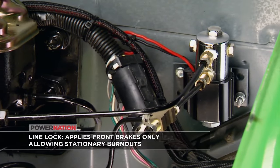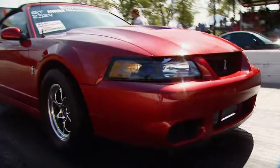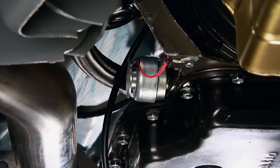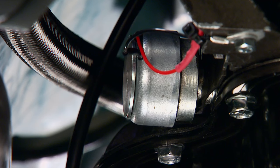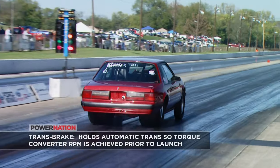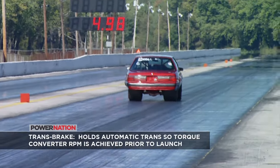From the master cylinder, it's plumbed into the front brake lines. It keeps pressure on them when activated by that button, allowing the rear tires to spin freely for burnouts at the strip. Our transbrake is as simple as it gets — one ground to the chassis and a trigger wire from one of the red buttons on the steering wheel. This hydraulically locks the transmission in low gear and reverse at the same time when applied, and upon release allows hard launches and contributes to great reaction and 60-foot times.